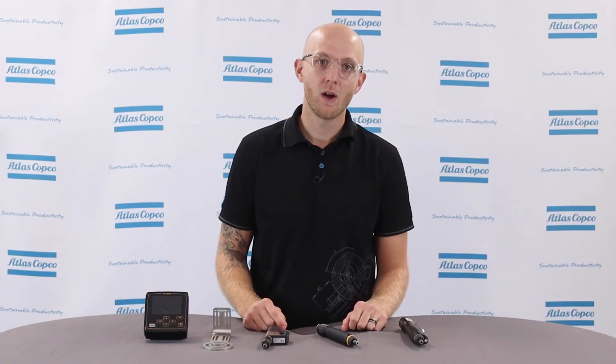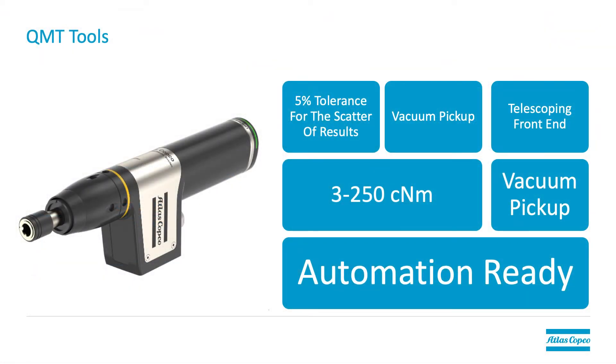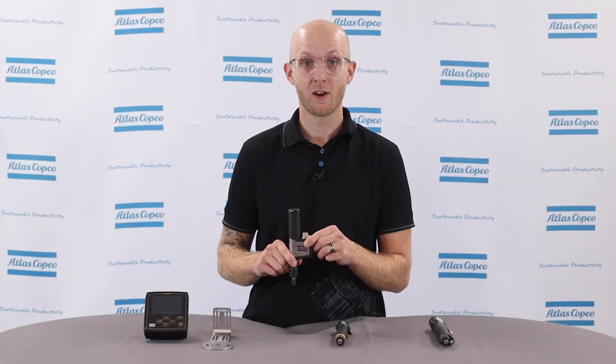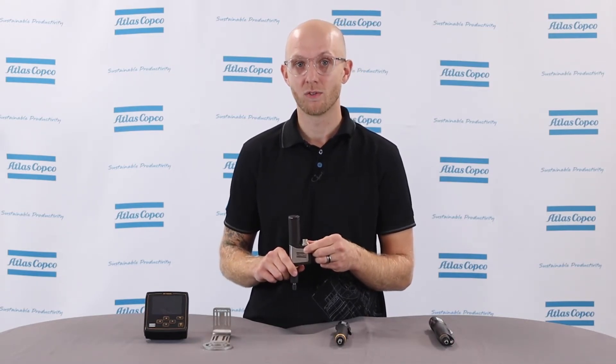The last model we offer is the QMT tool. It looks identical to the QMC model; however, the QMT offers a transducer for better accuracy, just like the ETD-MT model. It's important to note again that there is no trigger or push to start available on this model, as it was designed for automation. This tool offers a 5% tolerance when considering scatter of results, with the exception of the smallest tool in this model, which offers a 7.5% tolerance.